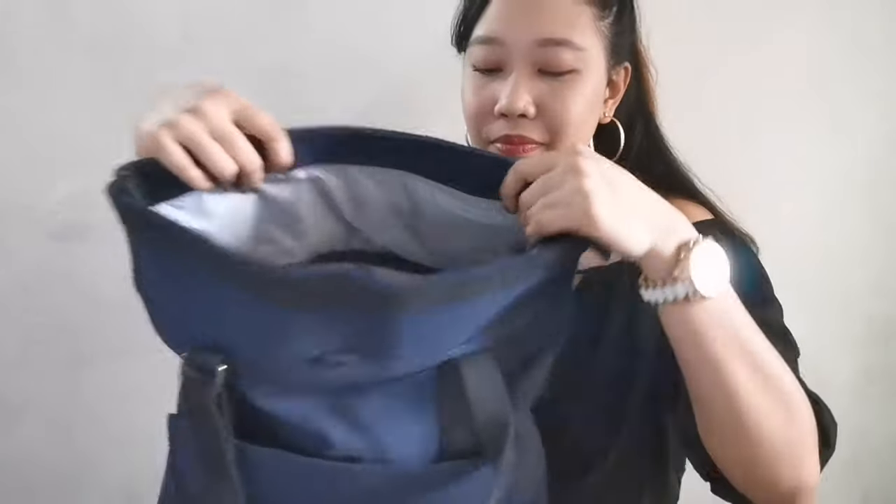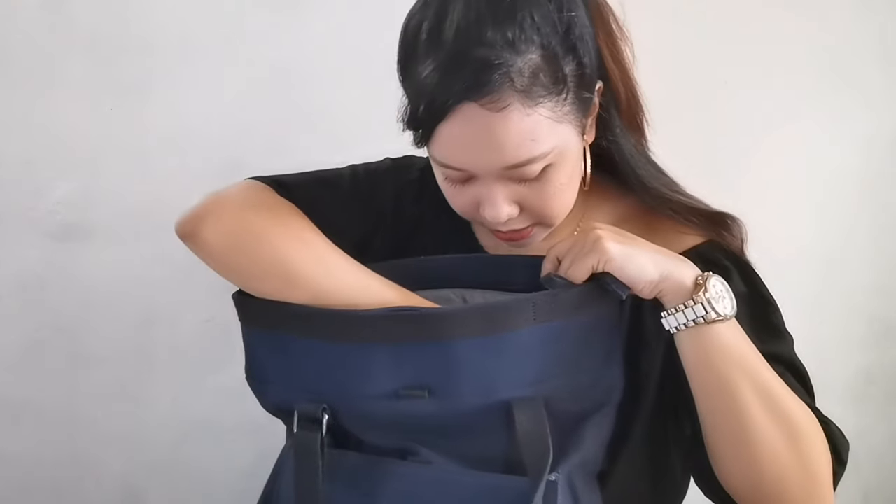When you open it here, there's a zipper. Let's see.